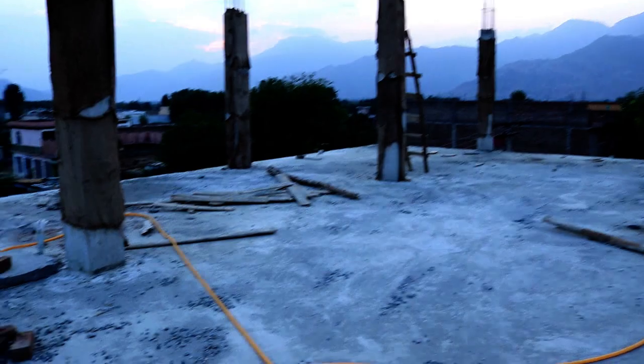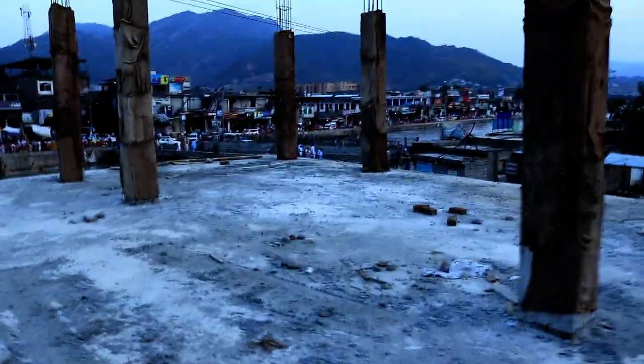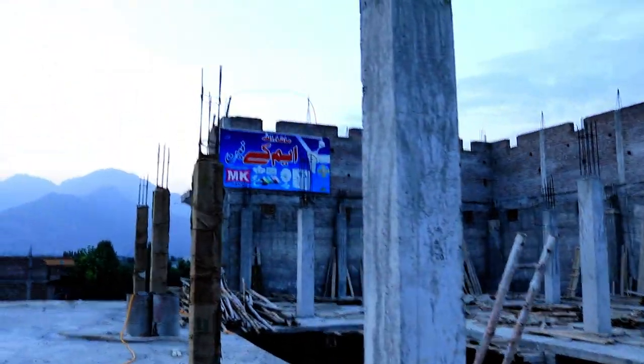These columns are being designed for six stories. After some days, they will do formwork for these columns to provide the slab, and after the formwork they will provide the reinforcement along with the top beam, so the beam will also be provided at those levels.